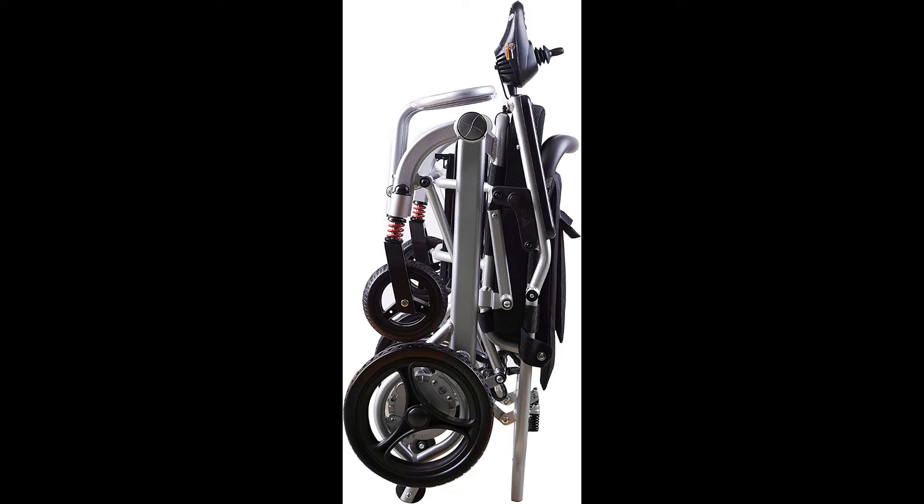One-second folding and fast folding mean it can be easily placed in the trunk of various vehicles, and can be dragged like a suitcase in the folded state.